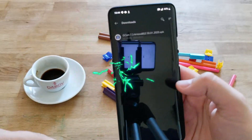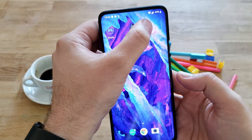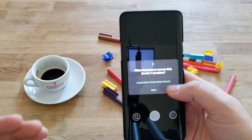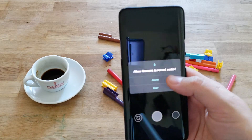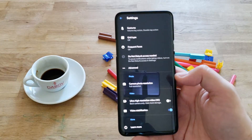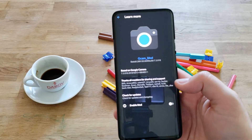Alright, it's installed. Running it for the first time — press OK, allow, allow only when using the app, allow, allow, and boom, here it is guys. Go directly to settings. Here I usually show you the version, so go to learn more, and boom, here we have GCam Mod.